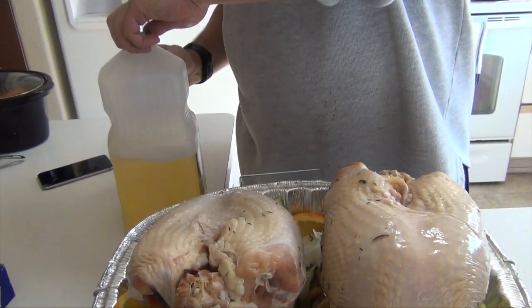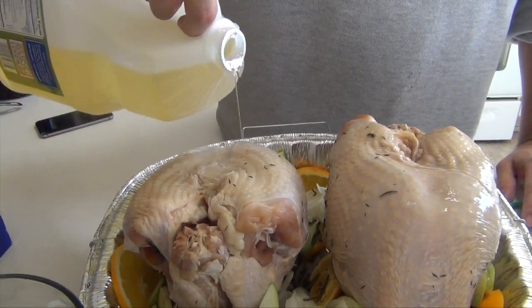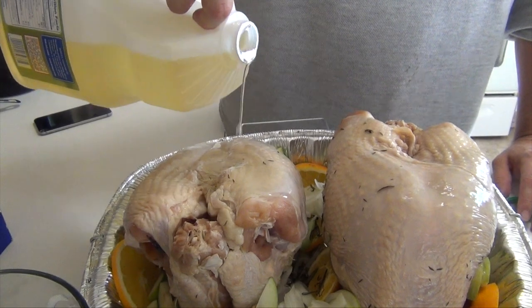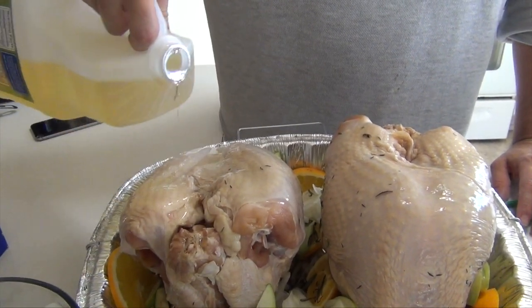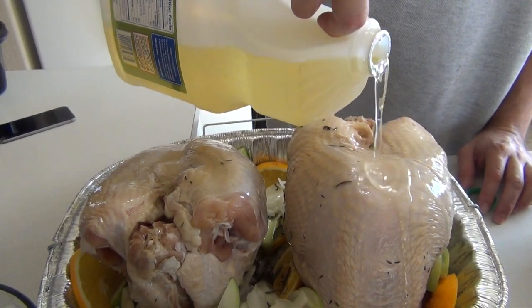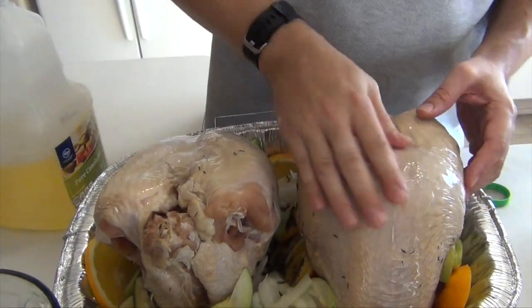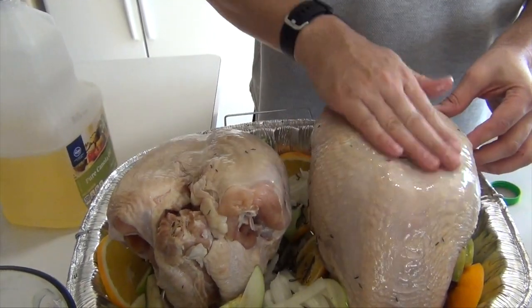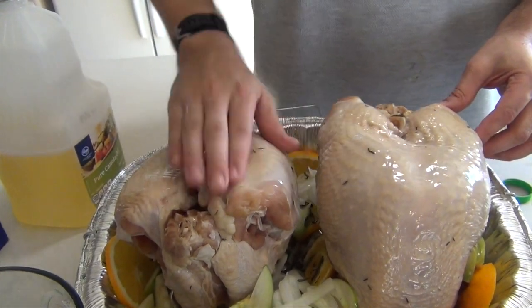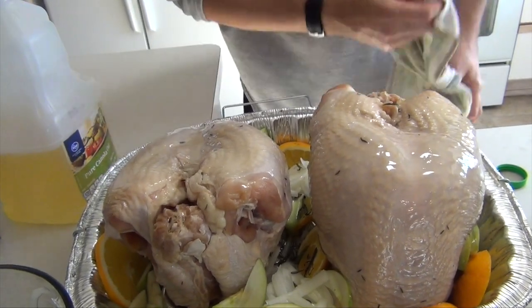How do we get our turkey nice and brown? Canola oil. You can also use butter, but we're a little health conscious in our house. If you're doing butter, let it soften and then you're just going to apply it and work it into the skin — it will take a little bit of effort. You just want to make sure that everything is covered. This is to brown it up. I've got my oven preheated to 500 degrees.